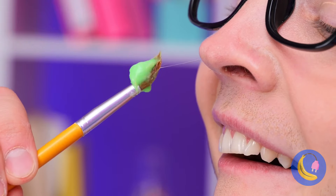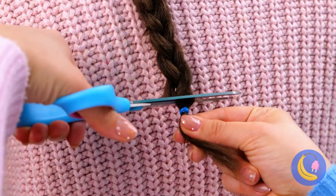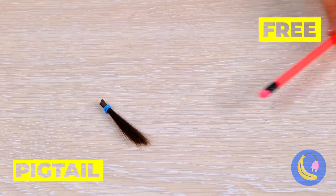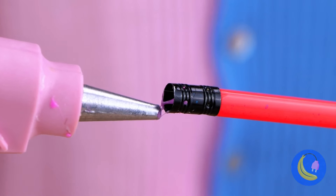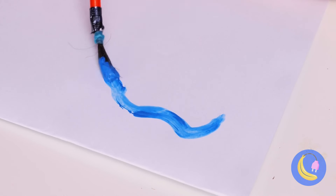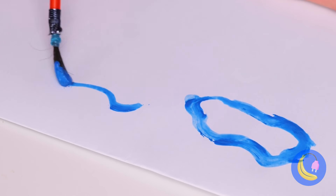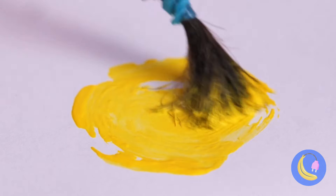I think you're gonna need a new pencil. Just need to make a quick trim. Now remove the eraser and add to the pencil, and it's a paintbrush and a pencil all in one — great for art class and your next pop quiz.